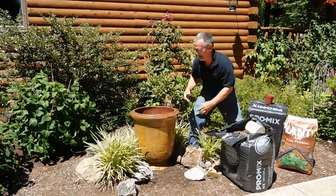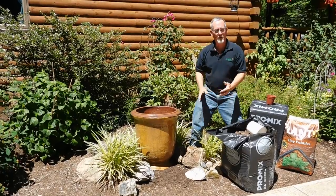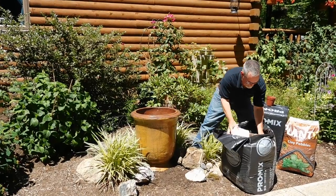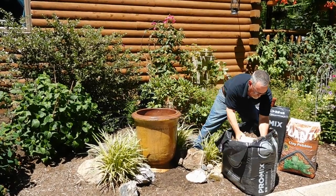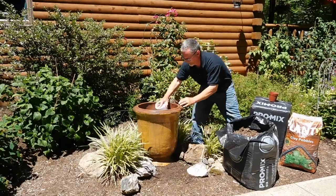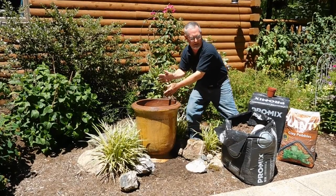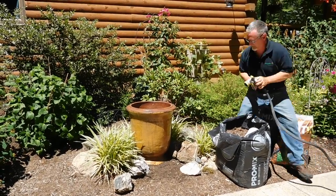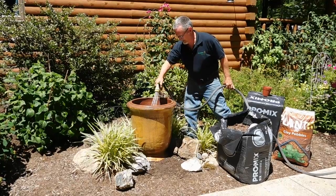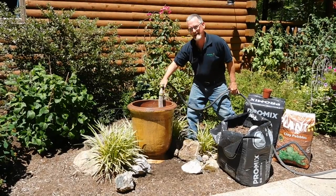I'm going to put in about six inches at a time and I'm going to wet it because this peat-based mix is very dry. We'll put some more and wet it. You don't want to put the whole thing in dry because then it gets dry spots. So there I have about six inches — I'm going to hose it and mix it. In this first planting it's almost impossible to over water this, so go ahead and give it a good soaking.